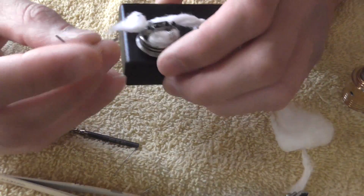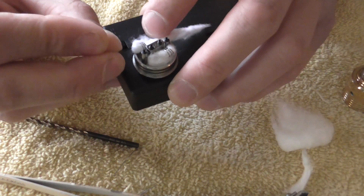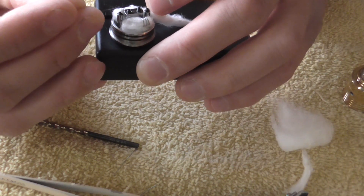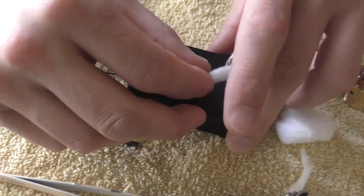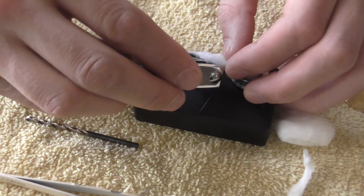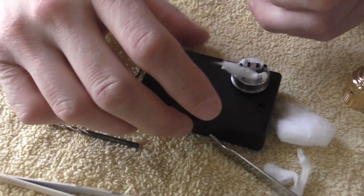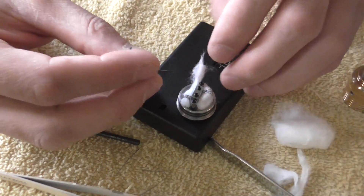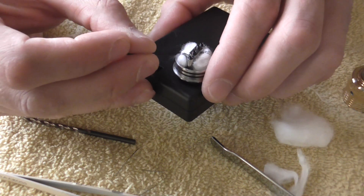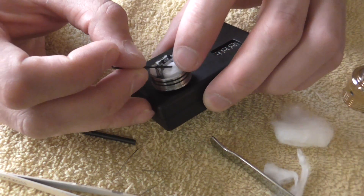We'll take this and tuck it up underneath the coil there, and then we'll cut this part off. I found this to be about the best build for this — for the Helios. Tried different builds. I tried the super nano coil and all that in it. This is about the best build for it.